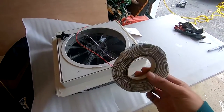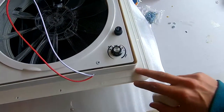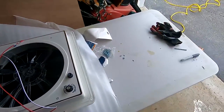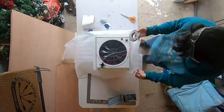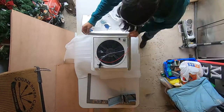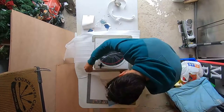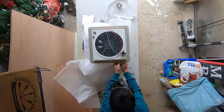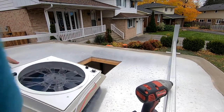Now the fun part — almost done. I just need to grab the butyl tape and run it all along the screw holes on the perimeter, making sure there are no gaps and it's nice and sealed, then place the vent back on the trailer, fasten the screws through, and put some self-leveling sealant on top of the screw heads. I want to make sure this is oriented the right way — hinge side towards the front of the trailer.